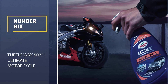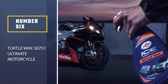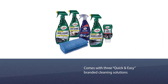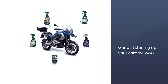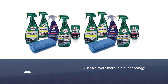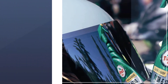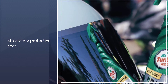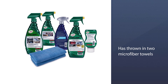Number six: Turtle Wax 50751 Ultimate Motorcycle Cleaning Kit. The kit comes with three quick and easy branded cleaning solutions: the Clean and Shine Total Exterior Detailer, the Dash and Glass Interior Detailer, and the Luxe Leather Cleaner and Conditioner. The all-metal polish is particularly good at shining up chrome work, and the Ice Spray Wax uses Smart Shield technology to give surfaces a streak-free protective coat with a nice shine.